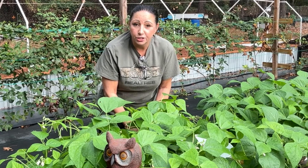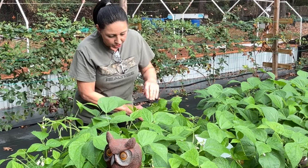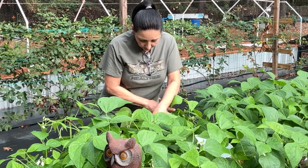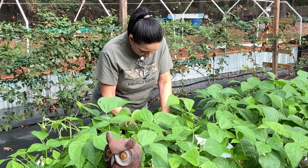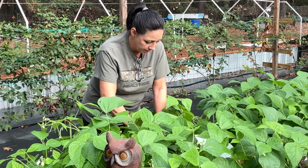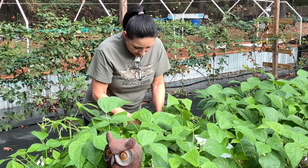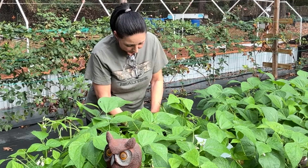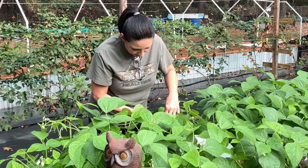While I harvest these green beans and then we walk through the garden, I'm gonna insert a clip of what Buddy worked on yesterday when we got back from my sister's. We had to go help her - she had a knee replacement. So when we got home, he tilled up some dirt. I'm gonna insert that clip right now while I'm harvesting my green beans.